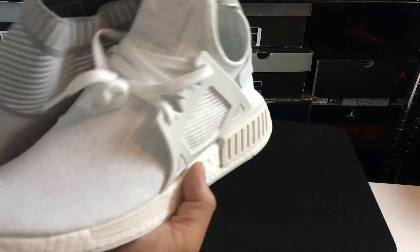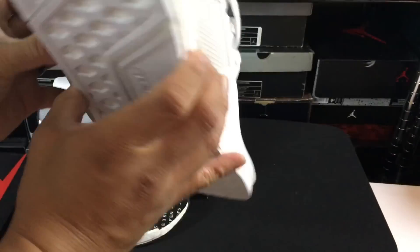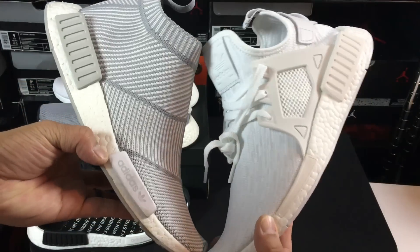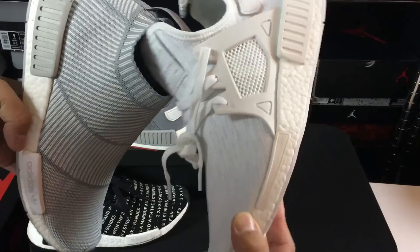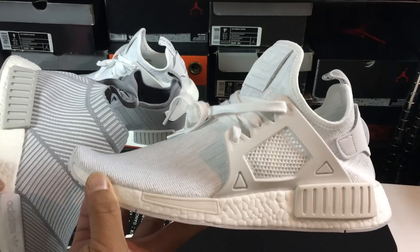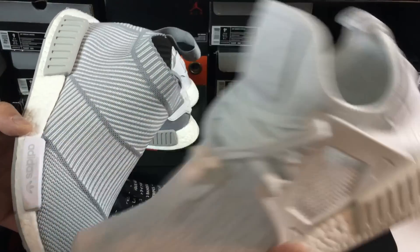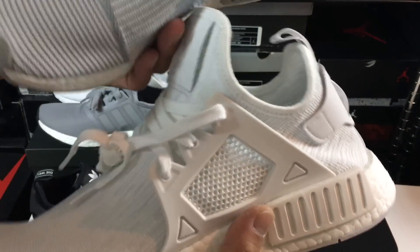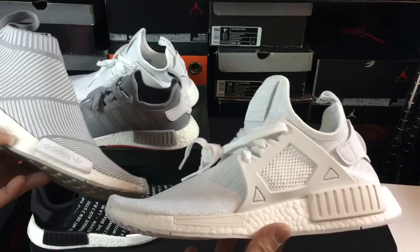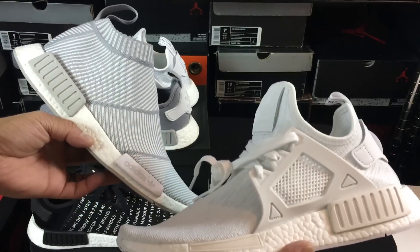Just so you can see a side-by-side — a lot of people are going to wonder if it's the same height as the city sock, and it is pretty similar to the city sock. The city sock obviously hugs all around the ankle area, and this one is more like a traditional NMD — like an exaggerated NMD shape — with the tongue and the back area right there.